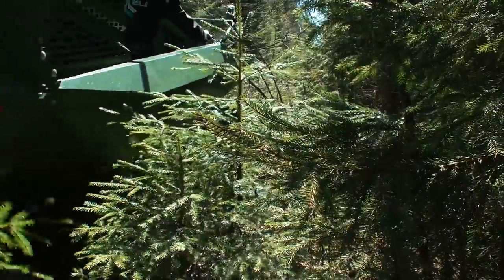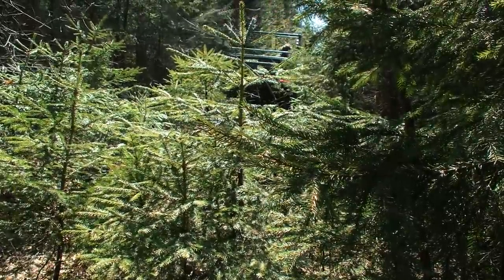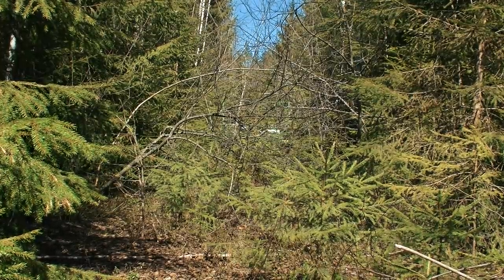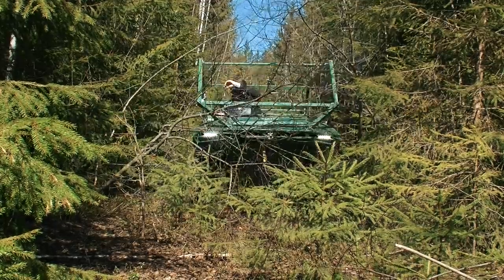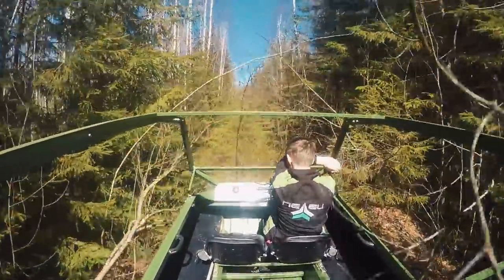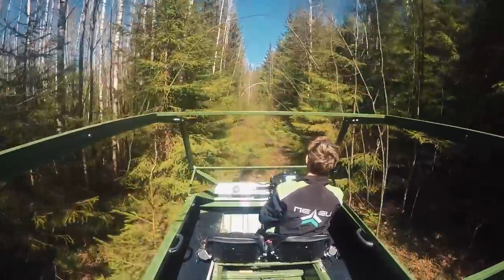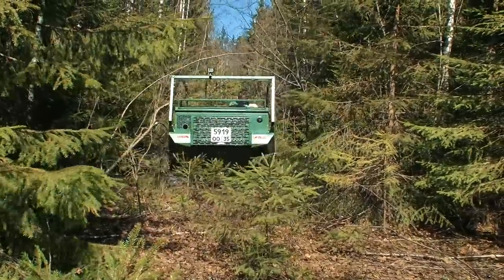The further we went, the worse the road was. Sometimes it was completely overgrown with young trees and bushes and we had to cut our way through the thicket. Our rider forgot his helmet, and it was a mistake taking into account the conditions of this route. But thanks to the anterior cage he wasn't hurt by any tree. Besides, the good steel and the armoring paint also do a lot of good in such conditions, so you may not be afraid of any scratches.